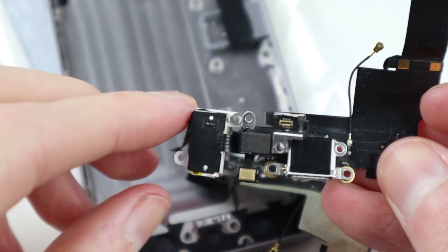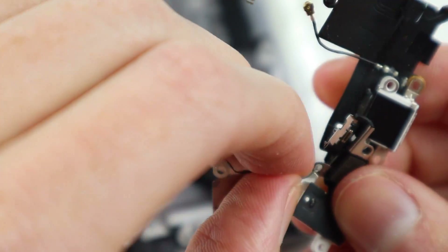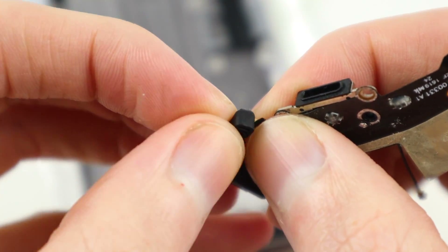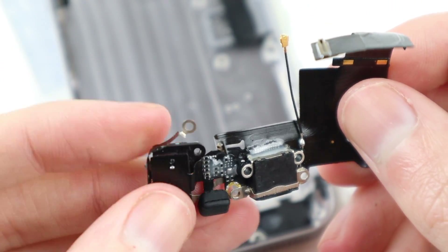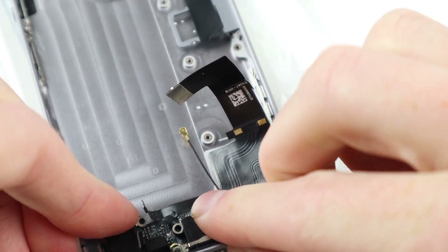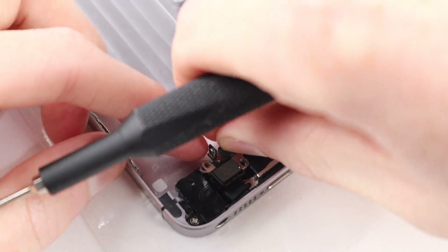Removing the dock connector gives me enough access to install that little grommet for the microphone. While in there, I noticed it was also missing another little antenna or grounding clip that goes underneath the headphone jack, so I robbed one off an old iPhone SE dock from my parts bin to use on this SE. With that installed, I can put the dock connector back into the phone.